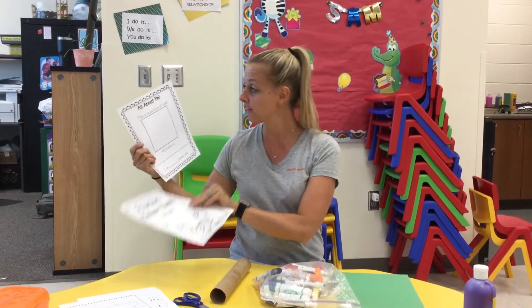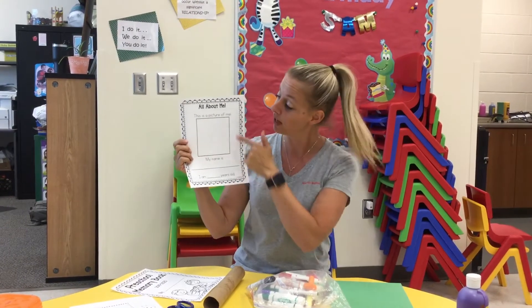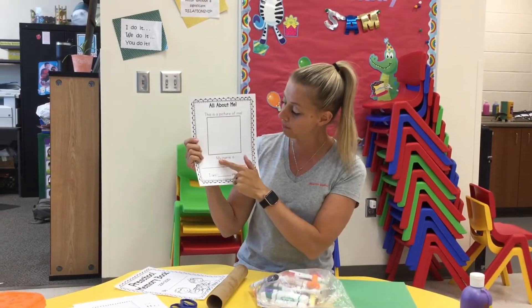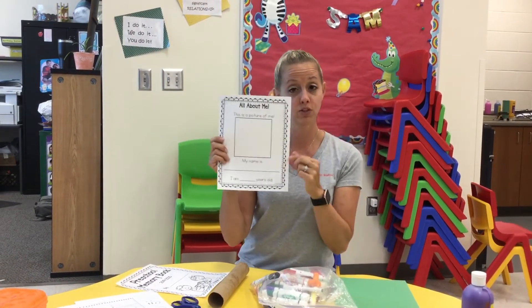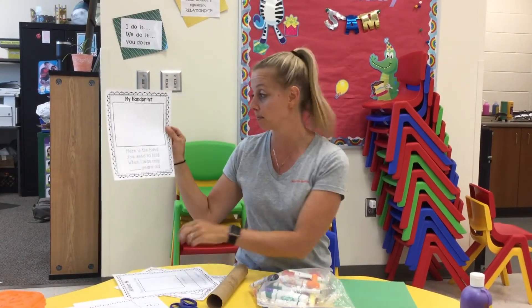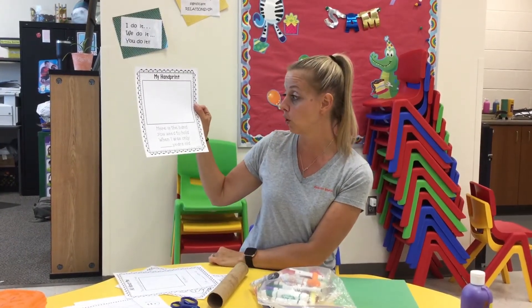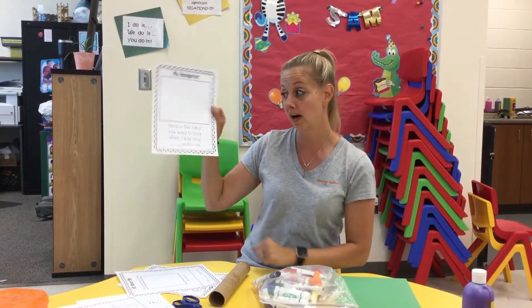Grab your page first and the first thing you're going to do is all about me. This is a picture of me. If you want to you can go ahead and draw a picture or maybe your mom can print one out if your favorite picture is something fun that you've been doing. You're going to want a picture of you there and you're going to write my name is and write your name there and I am blank years old. Your second page for today is my hand print — this is the hand we used to hold when I was only blank years old, so you're going to write how old you are.